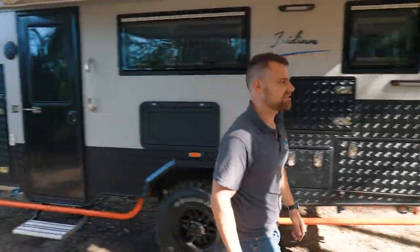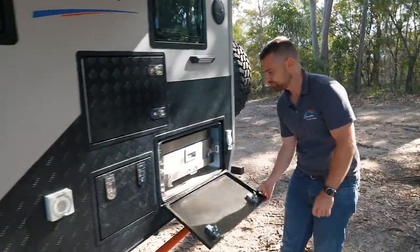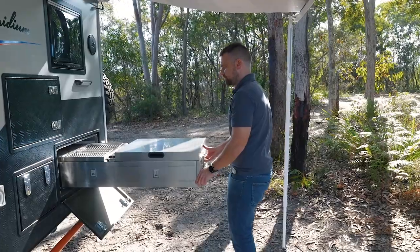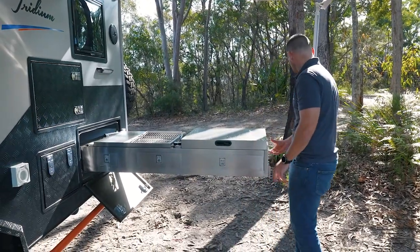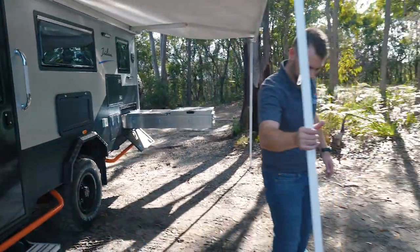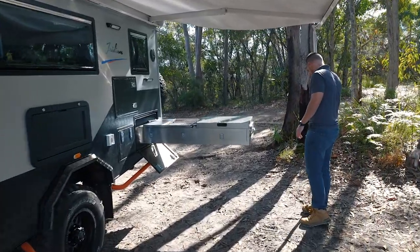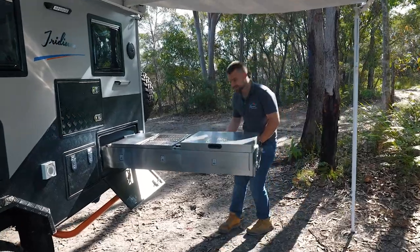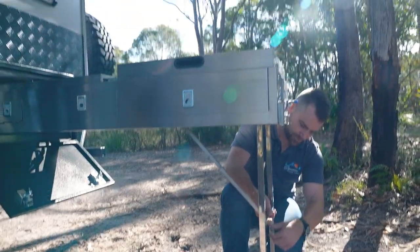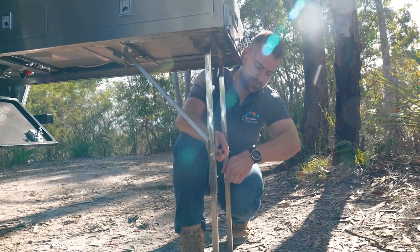While that's doing its thing, we can actually get the kitchen open. All I'm going to do is pop this open, undo that and that, and the whole thing will just slide straight out. On the kitchen you've got a couple of legs, so we're going to drop the legs down. Use the butterfly clips just to loosen it off, get the legs out, and tighten them up. That way the kitchen's all nice and supported.